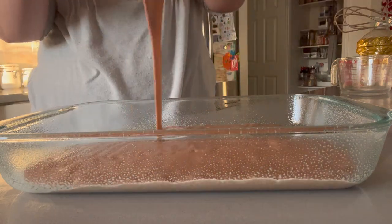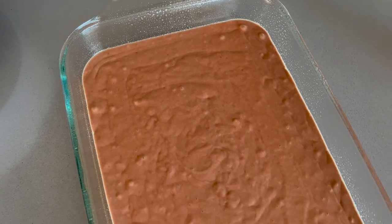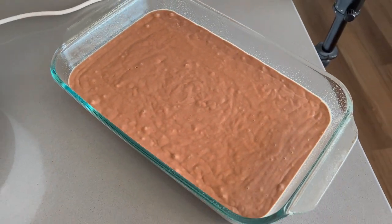I have made German chocolate cake from scratch before on my channel, so if you are looking for a recipe for that, I will go ahead and link that video up above as well.